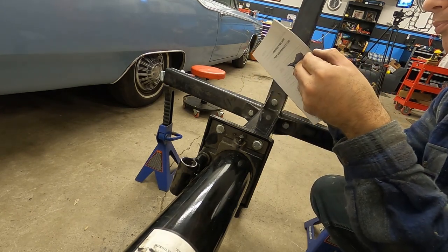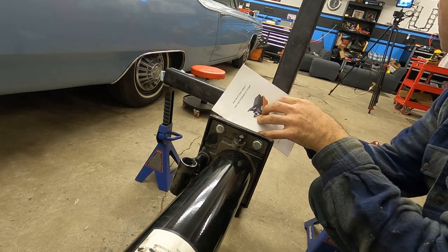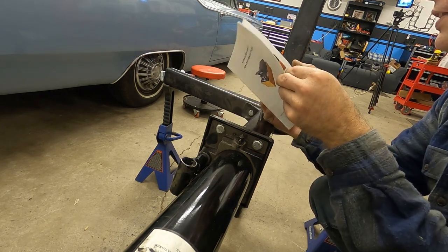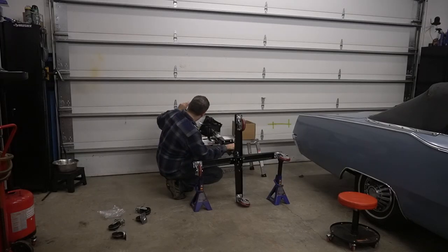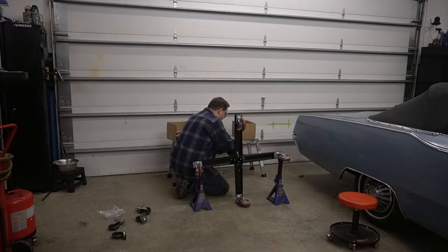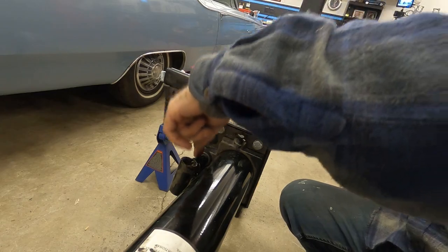I decided to try something odd — I actually decided to try reading the instructions. It says: 'Connect the hose of the air hydraulic pump to the hydraulic coupling on the selected tool.' That's literally all it says. So, freshly emboldened and reminded that reading instructions never has any value, I quickly tossed them in the garbage and went along figuring it out on my own.